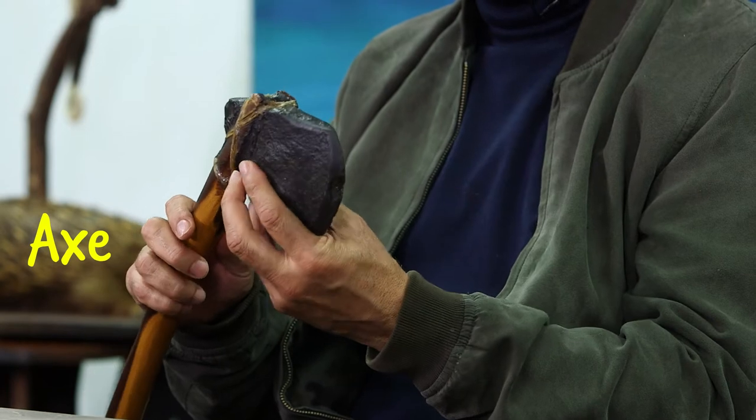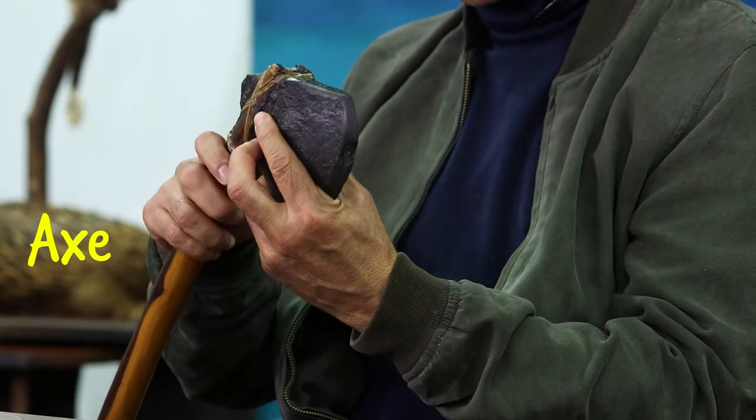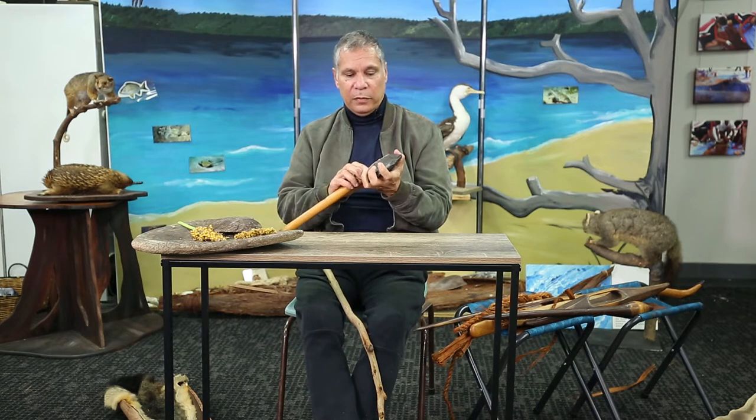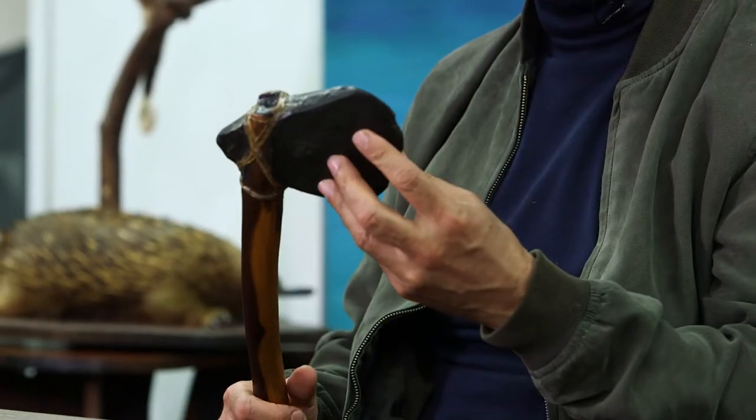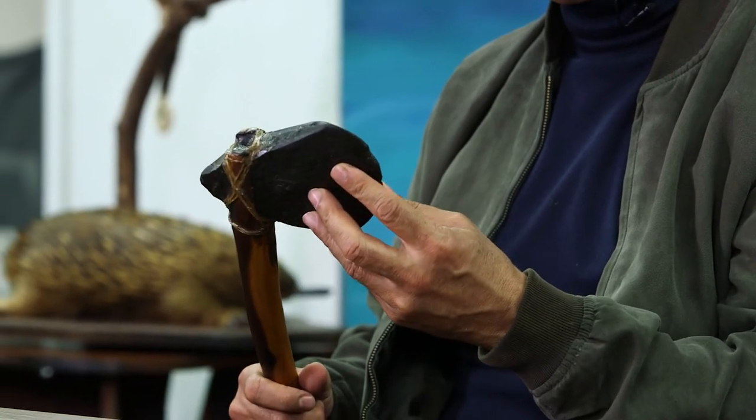As you can see, this axe here has a wooden handle and a stone head. But for this to be an effective tool, the head needs to be properly fixed to the handle. To do that, our people used to get sinews from the kangaroo or wallaby tail, and they would use that to bind the stone axe head to the handle. And that resin from the grass tree would be used to cover where the axe head is joined to the handle — not only to protect it, but to reinforce the joint.